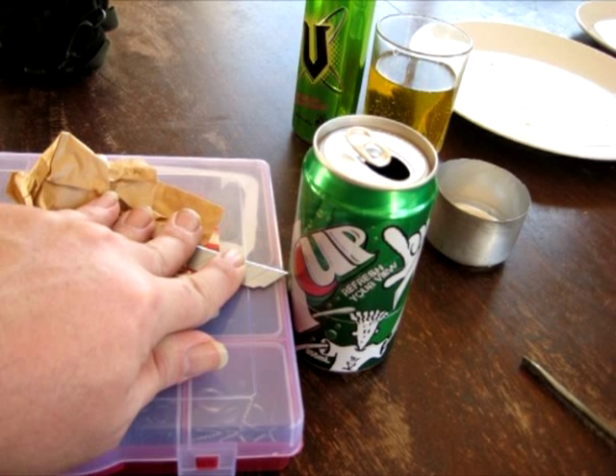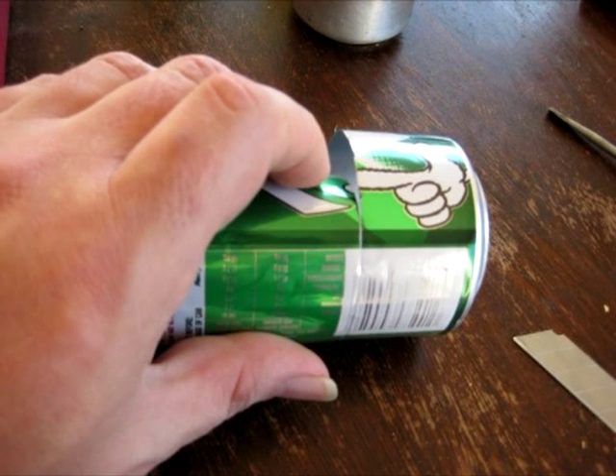I used a plastic container and a snap knife or box cutter blade. The container is about 45mm or 1.75 inches tall. Watch your fingers. I just pressed the can up to the knife and turned it round and round. Once the score mark is deep enough, if you flex the can it will break along this mark, and if you press on the can it will continue to break along the score mark.